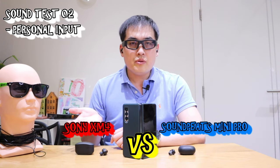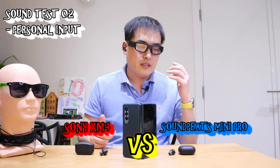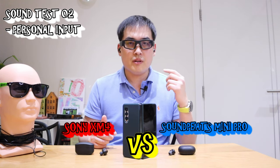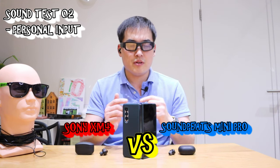On the right hand side I have the Sony XM4 earbud plugged into my right ear, and on the left hand side I have the Soundpeat Mini Pro plugged in. Let's simultaneously listen to the track again — here it goes.